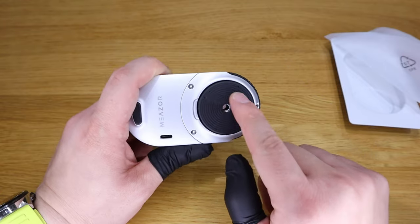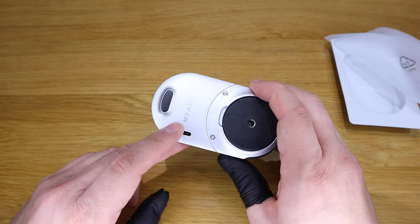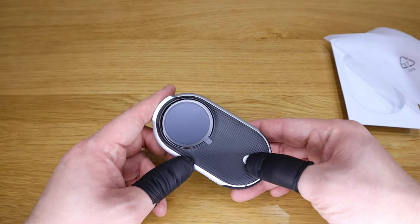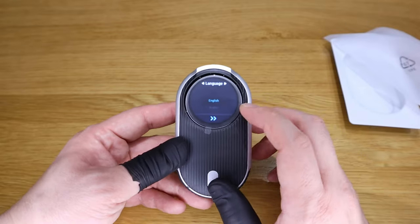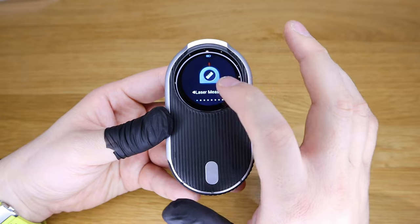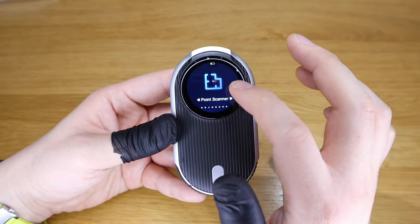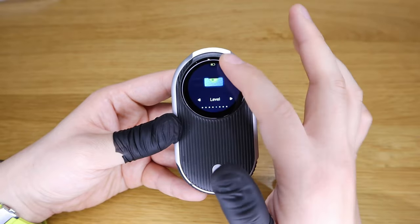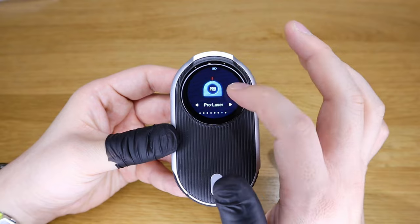Look at that — it rotates around! So probably that's how it detects position through 360 degrees. That's the USB-C charging port there. I think the rubber on the base is support for when you place it on a flat surface. And I presume this is the power-on button. Obviously we've got the laser emitter here too. Powering it on, you've got to set up the language. Millimeters and centimeters is what I want. The menu shows: laser measure, scale ruler, point scanner, curve scanner, level, protractor, pro laser, and settings.